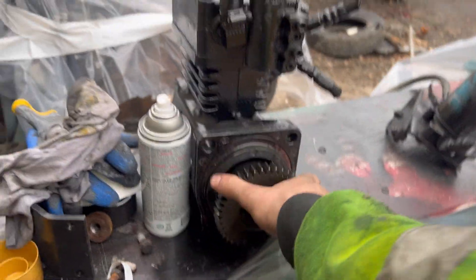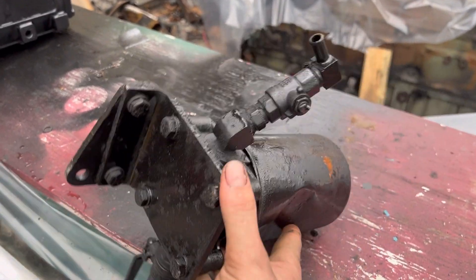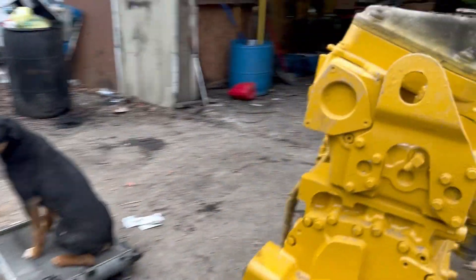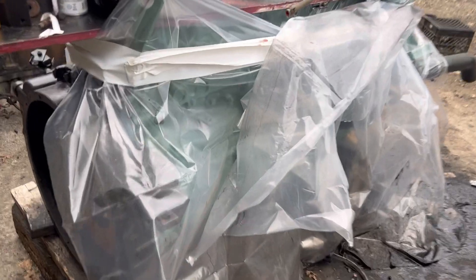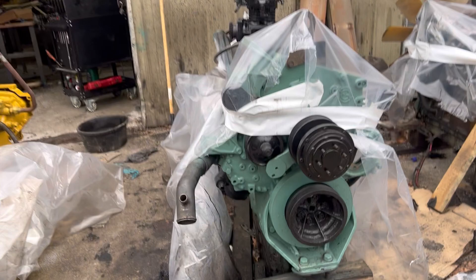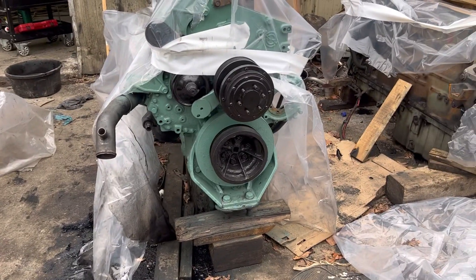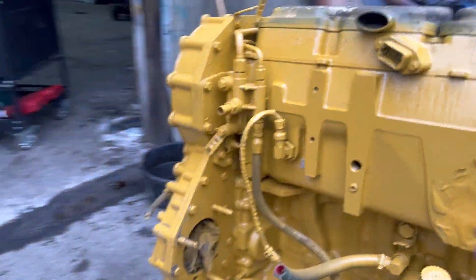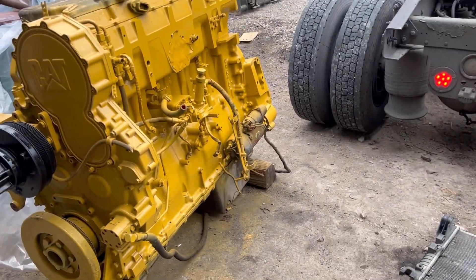I painted the compressor black, the water pump black, all the accessory components black. The motor is going to be yellow — that's what I'm thinking. That's also what I did to the secret motor. This secret motor that Timmy told me to paint is spotless — I did a really good job, I'm really proud of it. For the CAT motor, I still need more yellow paint. I'm thinking about painting the oil pan black — you guys should leave a comment and tell me what to paint black.